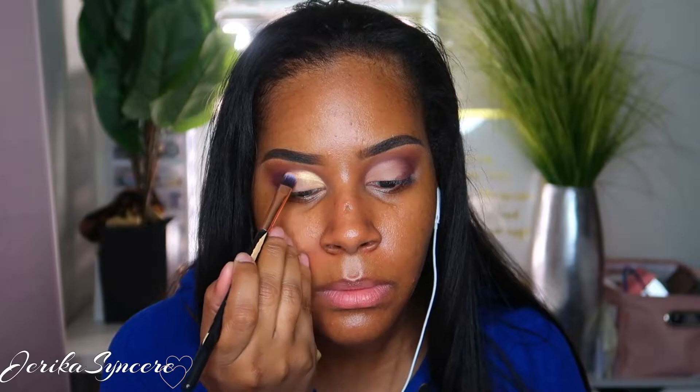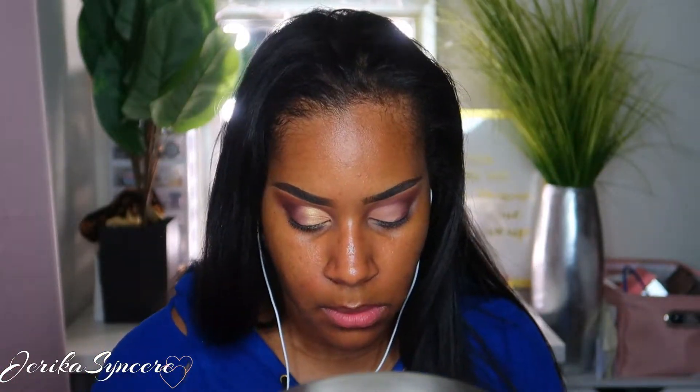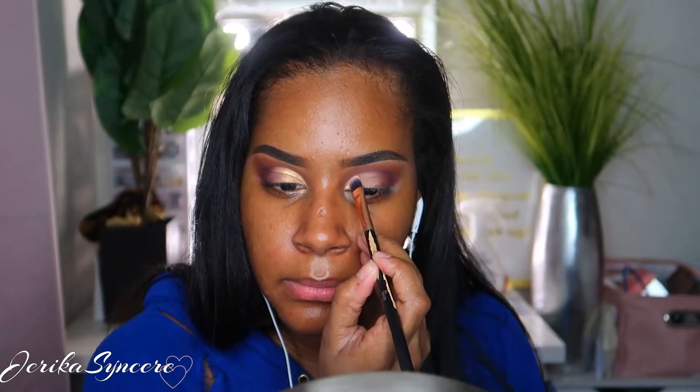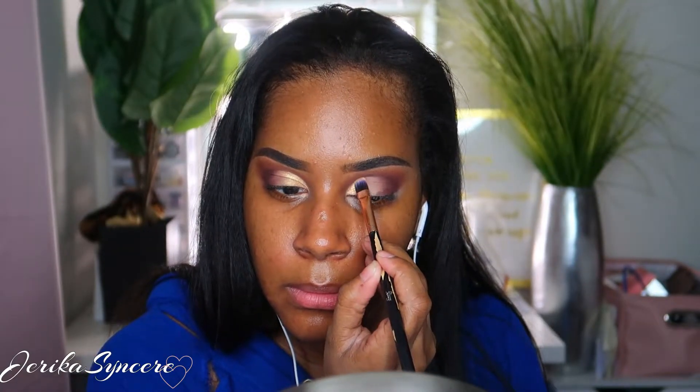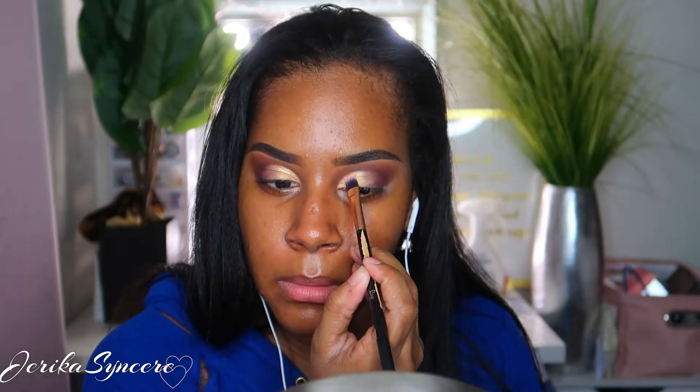Then I'm going in with my Juvia's Place highlighter — I think this is the Nefertiti highlighter. Instead of using it as a highlighter on my face, I'm using it as a pigment on my eyes as eyeshadow because it's so pretty and foily-looking. It's the perfect amount of glitter. I've never used it enough to hit the pan, so I thought, why not use it as eyeshadow? When I swatched it at Ulta I was like, I have to have this. You just put it on your eyes and it looks so good.